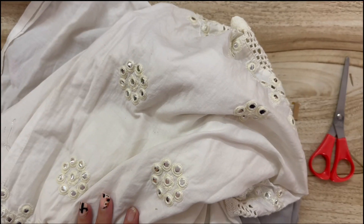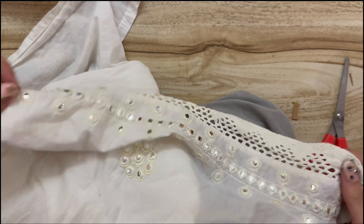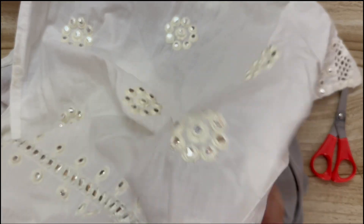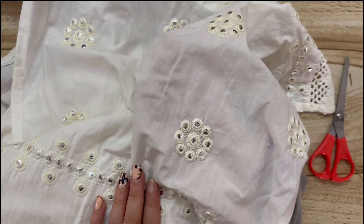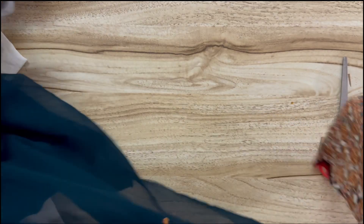That card is going to be so cool as a journal card. This is where we are going to be upcycling and trying to salvage some of these old garments — these were discarded, and I tried to get all of the stains out that I could. Now we're going to be cutting them and making journal covers as well as embellishments.